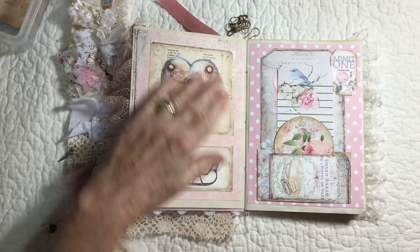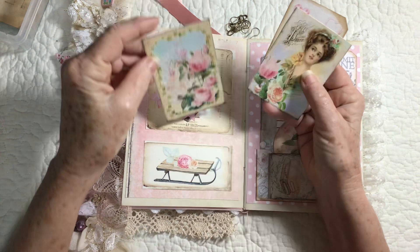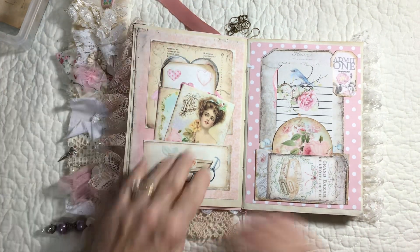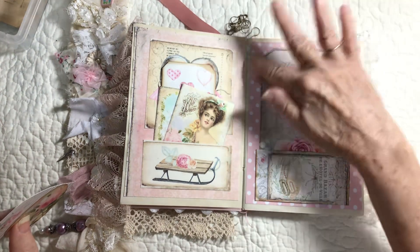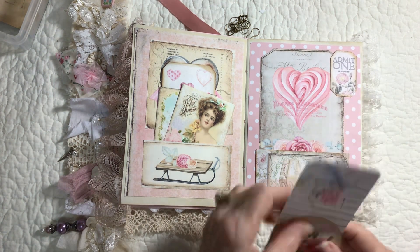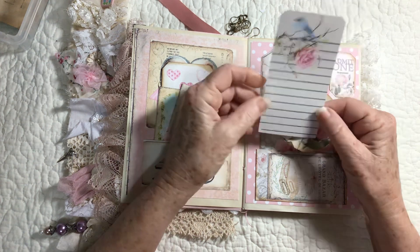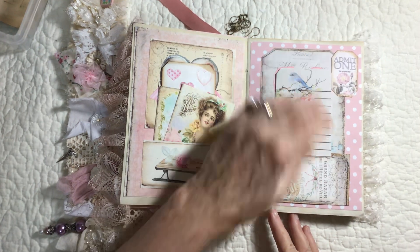And then we're going to turn it over. This page is layered up and I have a pocket here. I have a tag with some roses and a pretty lady, and a tag with hearts on it. Over here on this page, this is another layout from my Porch Prints, and this is a ticket. I layered up the pocket, and now this is not from my Porch Prints — I'm not sure where I got this, it's been in my stash for a long time, but I think it's very pretty and it's a lovely journaling spot.